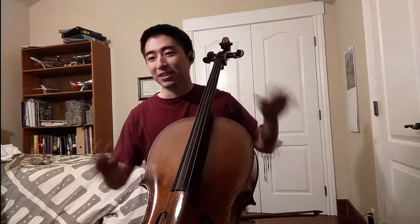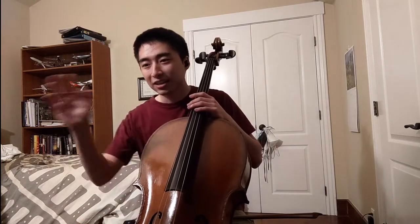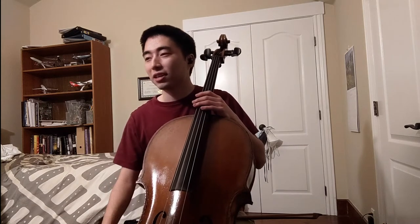Thanks for having me, Eric. A little bit about me — I'm 19. I'm currently a first year student at the New England Conservatory of Music in Boston. However, because of the whole pandemic situation right now, I'm at my home here in Palo Alto, California, just maybe a half an hour's drive from Eric. I've been studying with Professor Lawrence Lesser, and I play the cello. Yeah, I think we can see that.